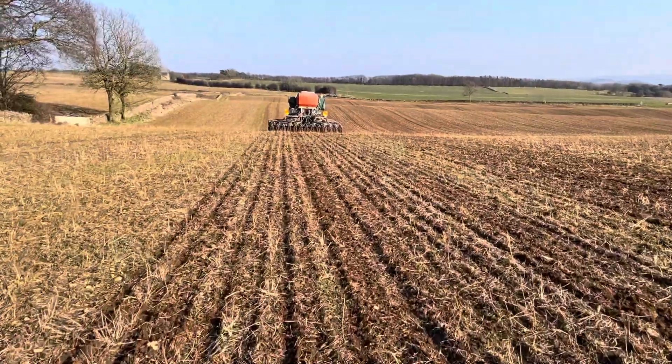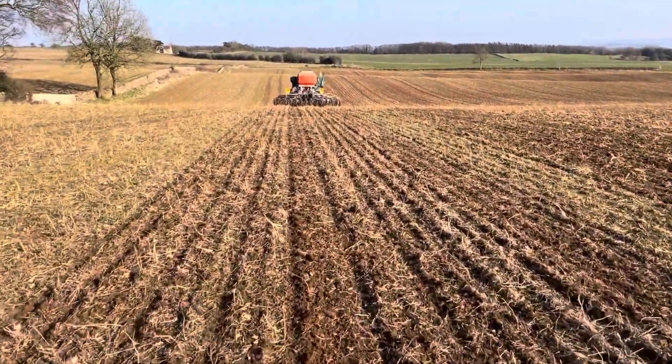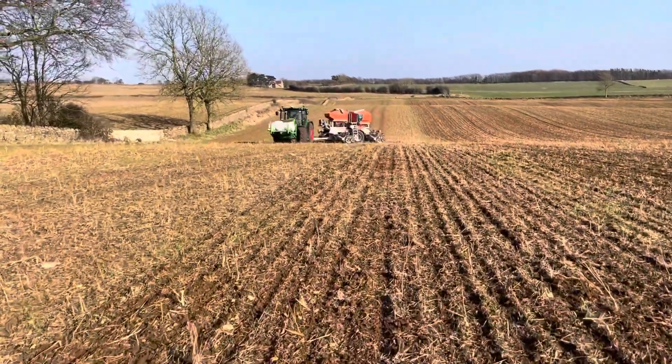Really interested to see how this develops and ultimately how it yields. But it's about the margin at the end of the day and our impact on the environment.